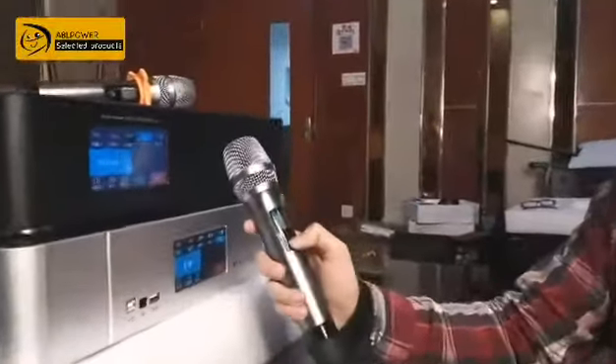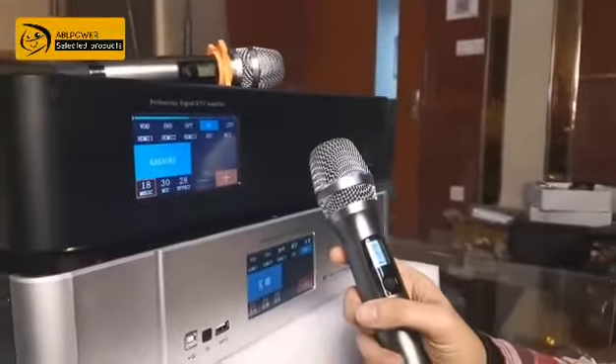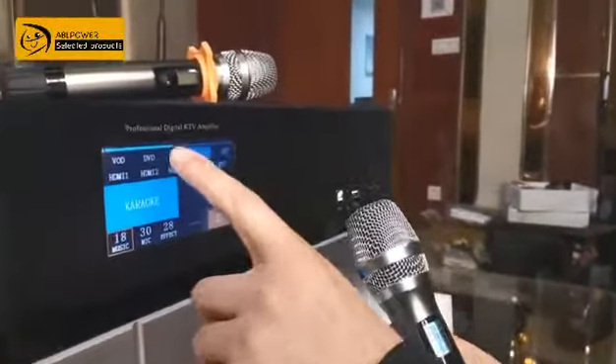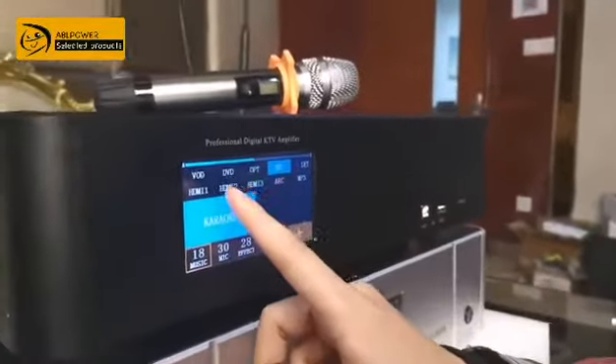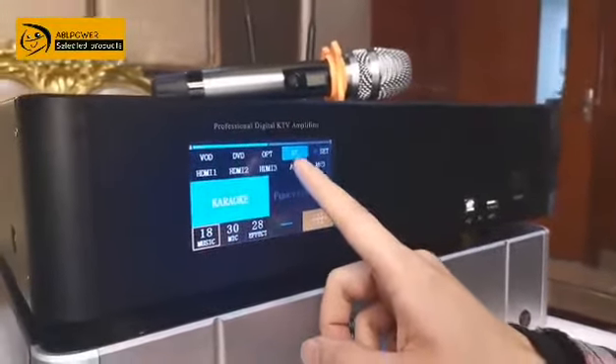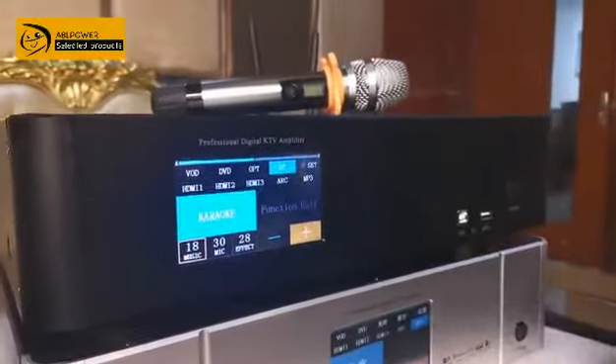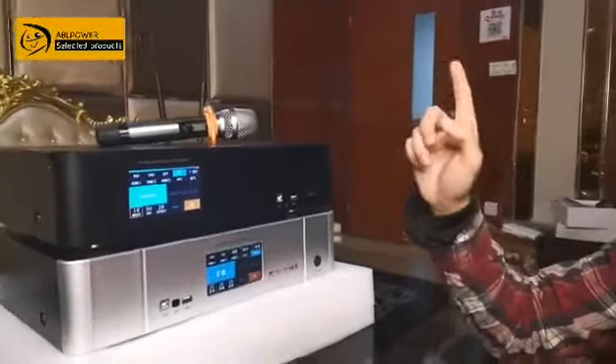Now I'll show you how to use this machine. Here, you just put in the microphone and when turned on, there is a line-in here, meaning you're already connected. This machine has VOD input, DVD input, HDMI input, and optical input. That means with just one machine you can support all those signals.